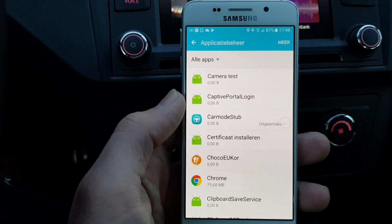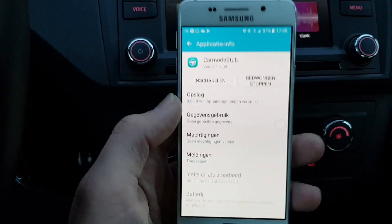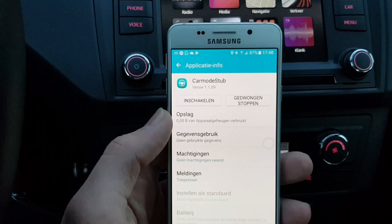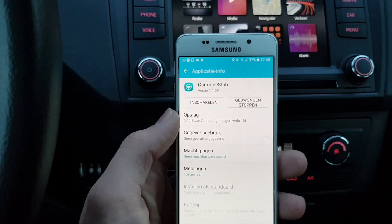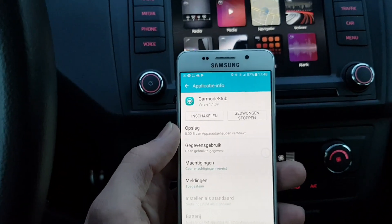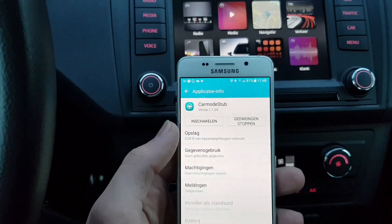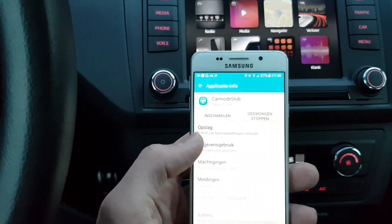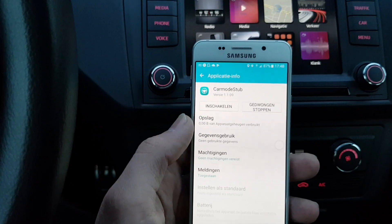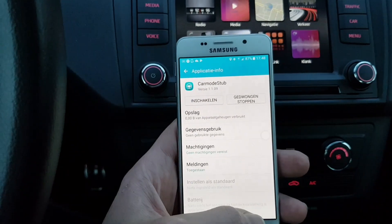Find the Car Mode Stop app and make sure that you disable it. If you don't disable it, when you connect to your infotainment, Car Mode Stop is going to take over all the MirrorLink events and place your MirrorLink-certified apps inside a bubble — you'd have to open Car Mode first and then open the MirrorLink app you want, and that's not going to work. The hack we use with LG Mirror Drive is not going to work either, so make sure you disable Car Mode Stop.